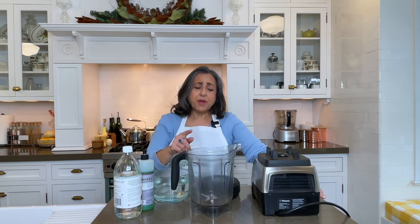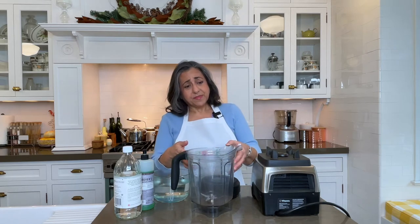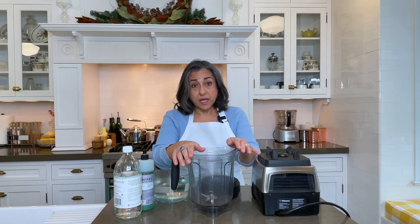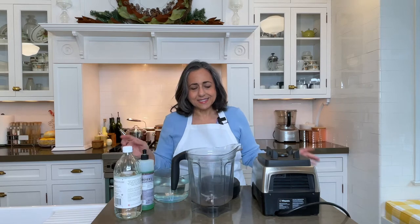Hello there and welcome to At Home with Anita Rosner. Today we're just going to do a quick video. I'm going to show you how to clean up the plastic container of your blender. They can get foggy. Now this will have no impact on the performance of your blender or the flavor of your food, but if you're like me, you like everything in the kitchen to be nice, nice. So we're going to clean this up.